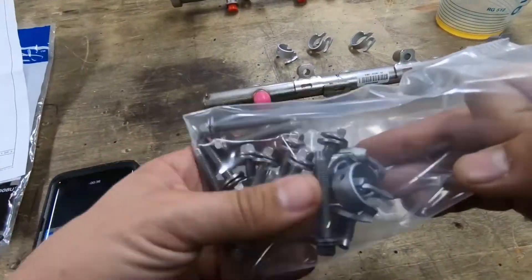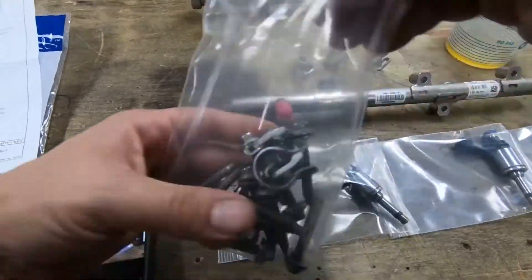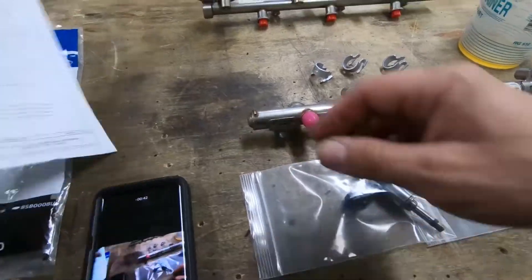I'm going to put it in a different bag, but we've got a bunch of bolts and clips and stuff and zip ties, and instructions.